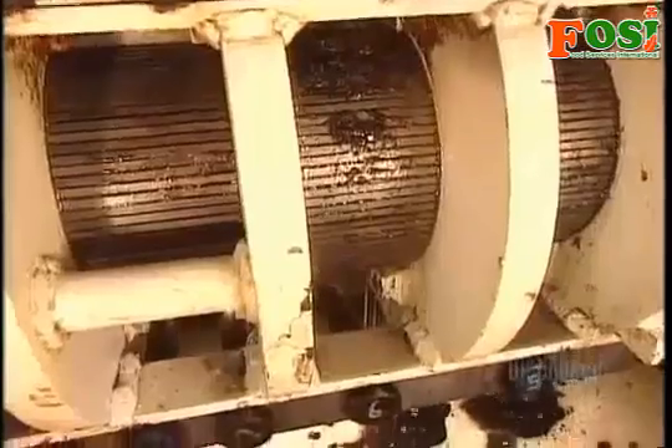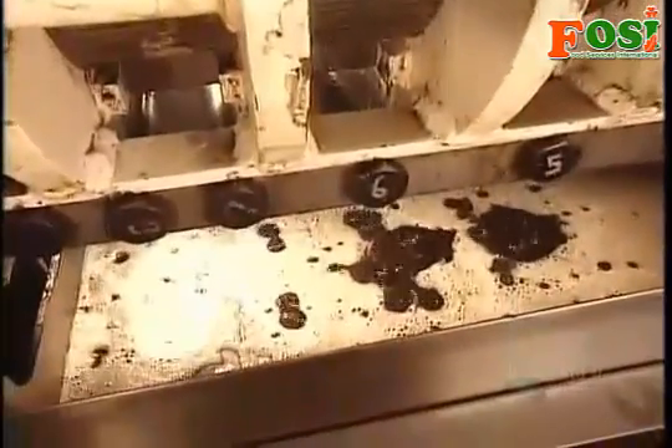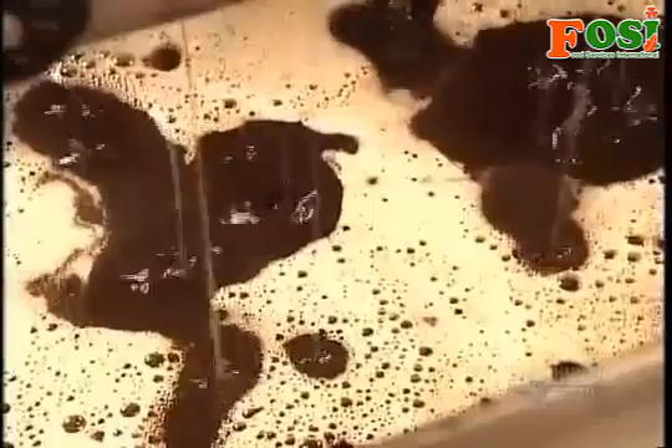100 kilograms of seeds per hour go through the press, producing some 38 liters of oil. Low volume, but high quality.